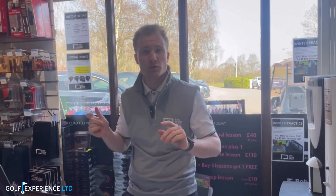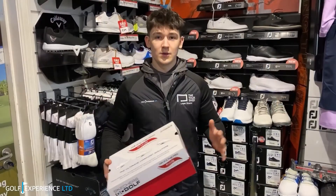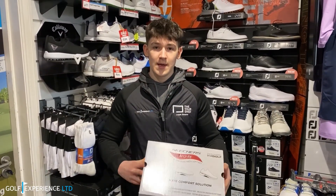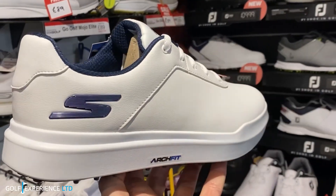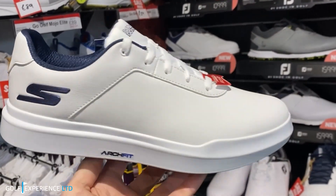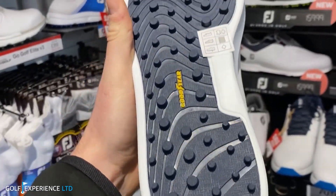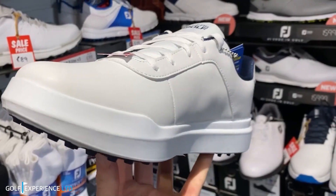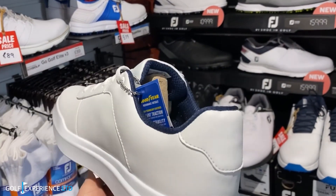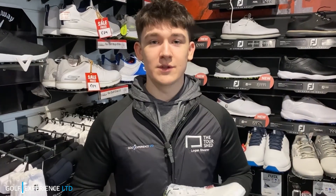Thanks Lewis for a fantastic video on the new MotorCaddy trolley. Now over to Logan who is in the shop. We've had a brand new delivery — it is the Skechers Go Golf Drive. These Skechers shoes come in a very casual design with arch fit insole technology for the ultimate comfort. The outer sole is partnered with Goodyear for the ultimate traction on the course. It's fully waterproof and comes in at £89.99. We have loads of different sizes in stock — come down to Harper Common Pro Shop to grab a pair.